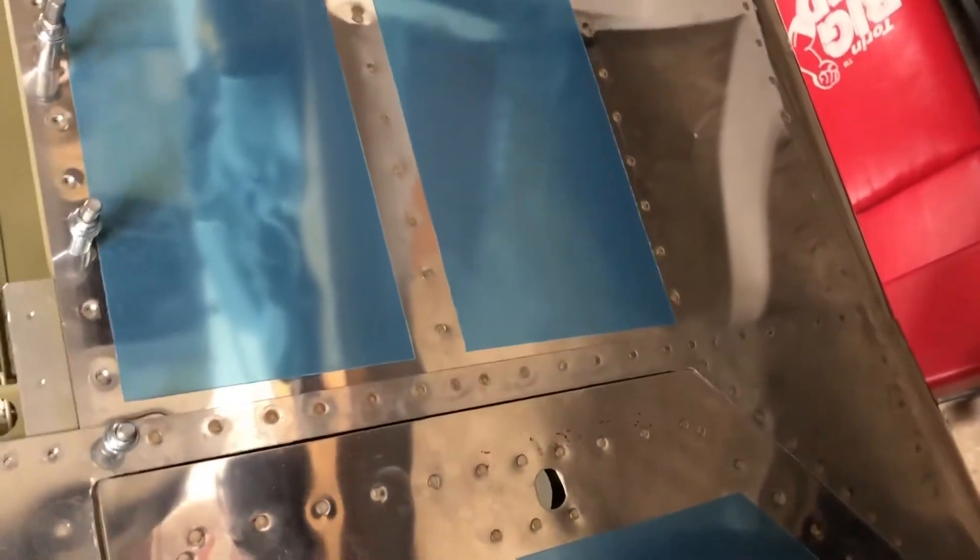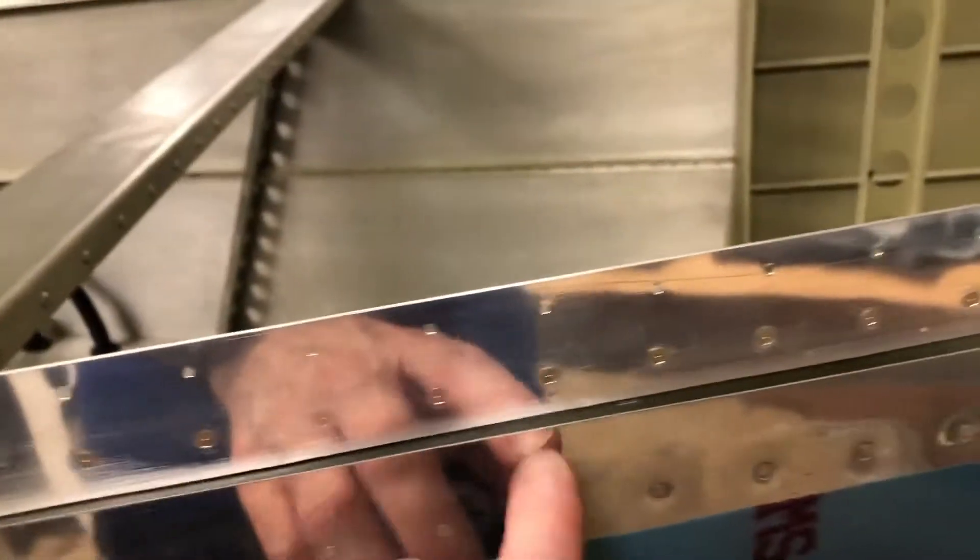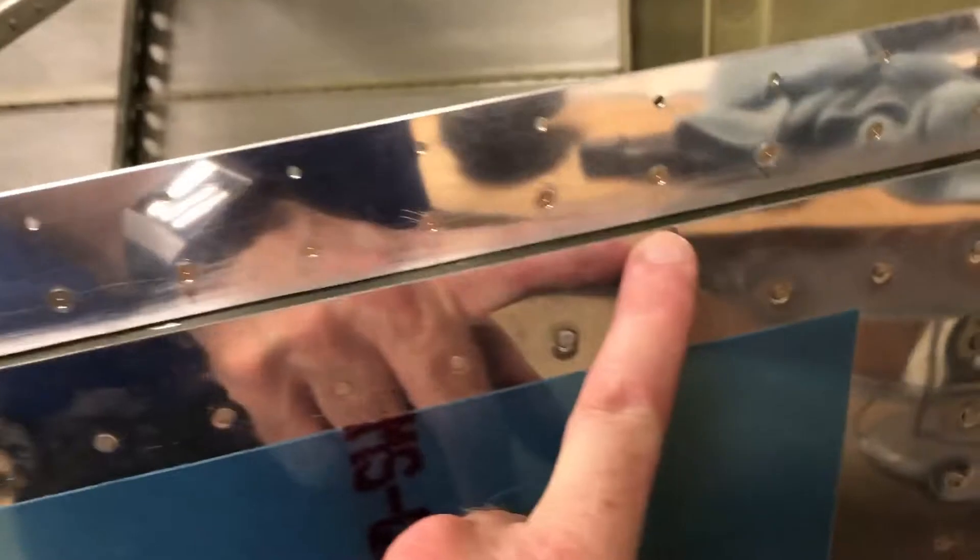The only thing that's a little disappointing is the fit on it. On the bottom it's pretty good, but on the top up here there's a gap, and from what I've read that may have something to do with the quick build — there's a template for this and they may not have bent it quite to the template, so it's a little off.